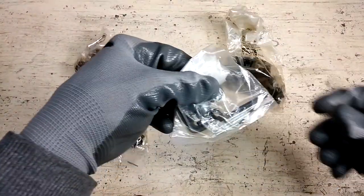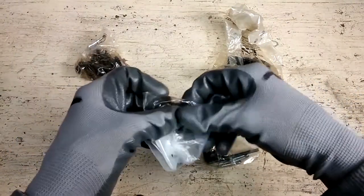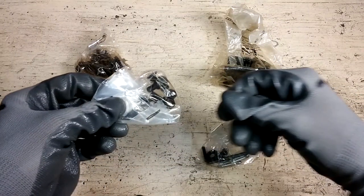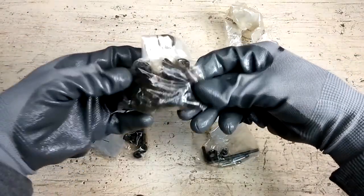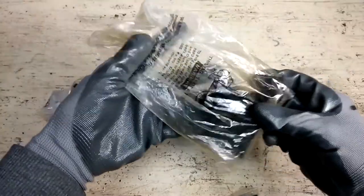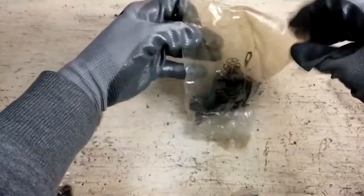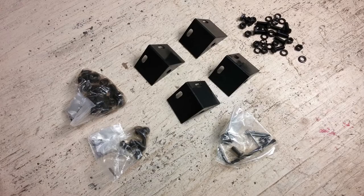The fasteners are organized into four different bags, which should be helpful during assembly. I've checked to see that all the parts were included. Now it's time to inspect the motor and gearbox.